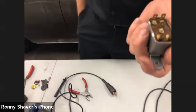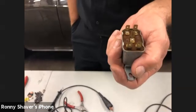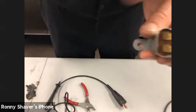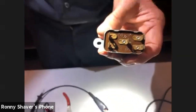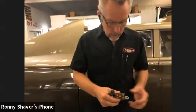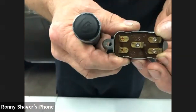This is a single throw, double pole relay. You will see markings on there — W1, W2, and then contact terminals. The W's stand for winding, and what the winding is, is it's an electromagnet. So these two W wires are what make the relay work.